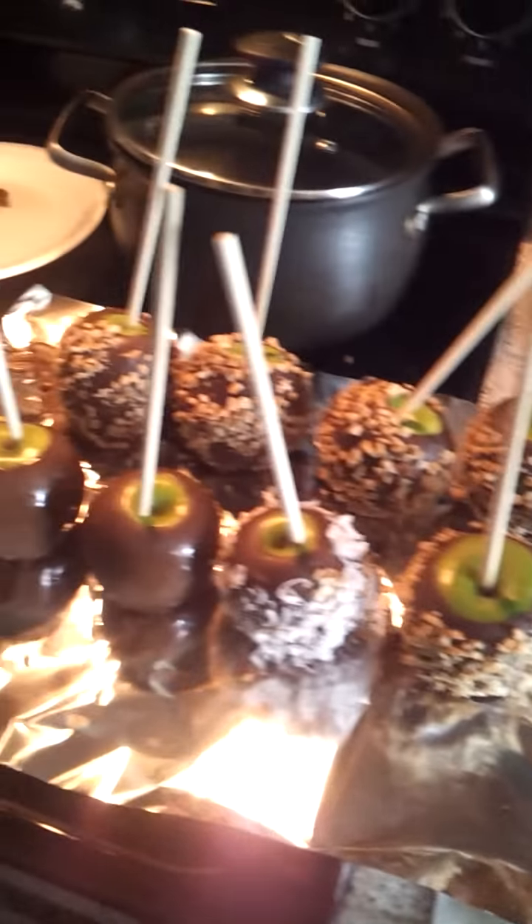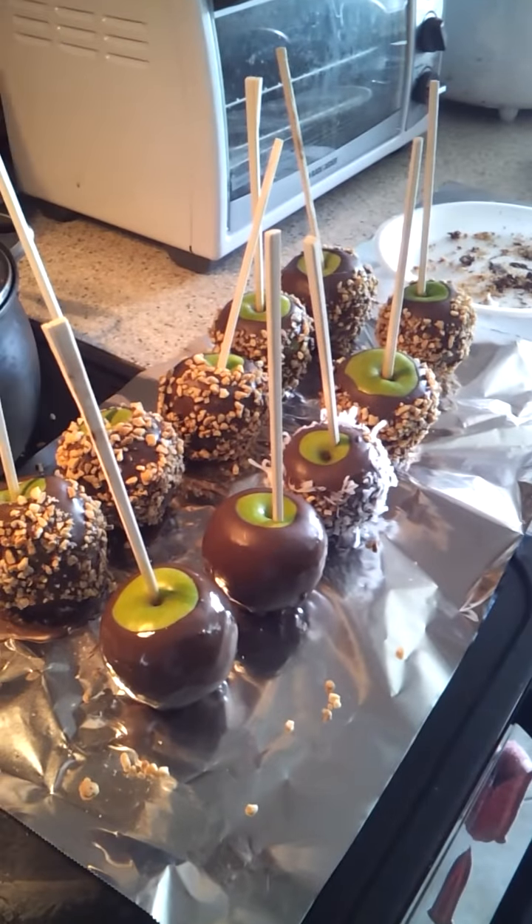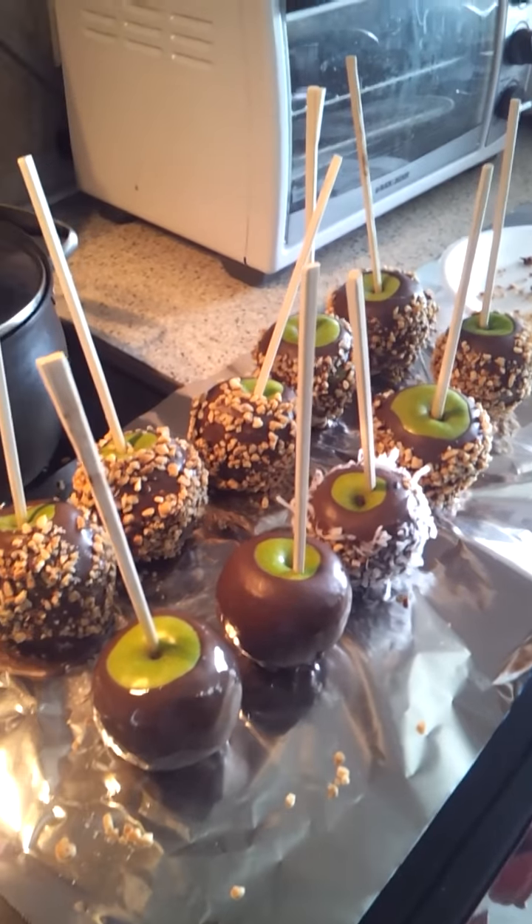And that's pretty much how you do it. It's very simple. This is actually my first time doing it, so it's turning out pretty good. Okay thanks.